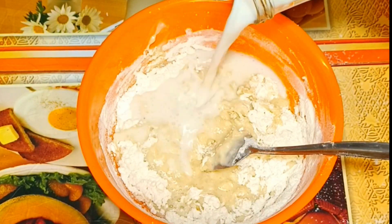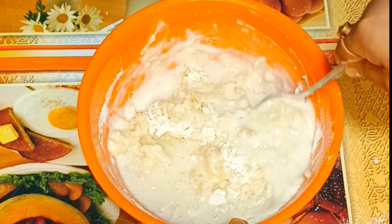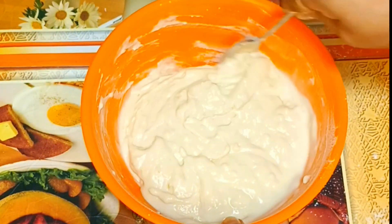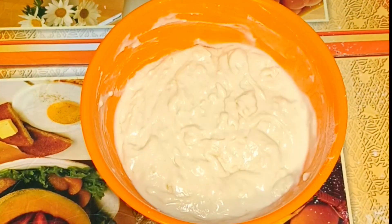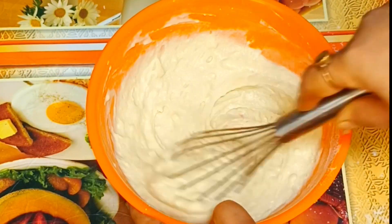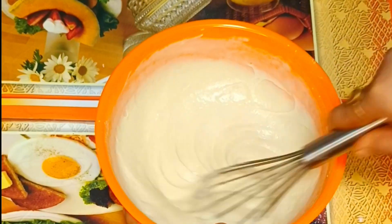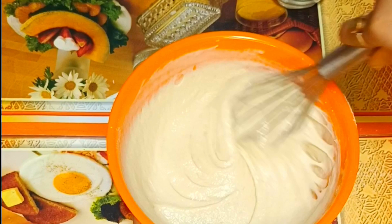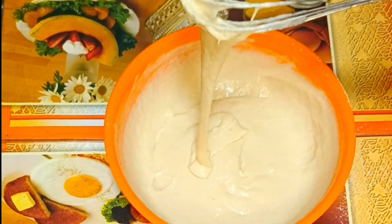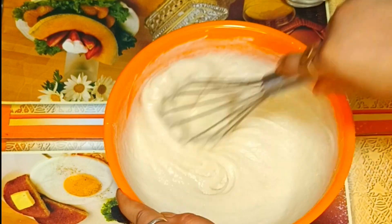એટે આમય હોઇશકારા ડાલલમ આરો હોશકાર ડાલારારએ થુનીયાકે સમોથલી બેતારતું મિક્સ કરીલમ. એચે બેતારતુા એકૂરેત કંસ્સ્તેન્ચેત આહી ગોઈશે કેક બનબરબાબાબએ રેડી.